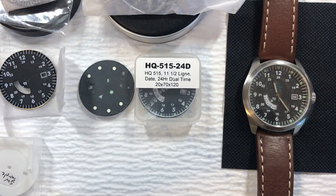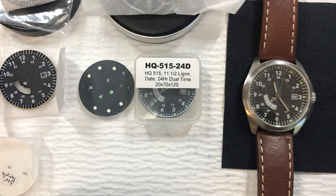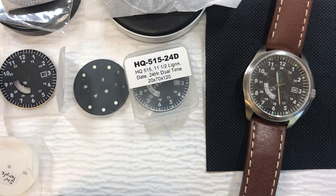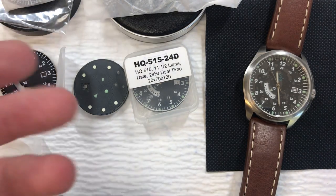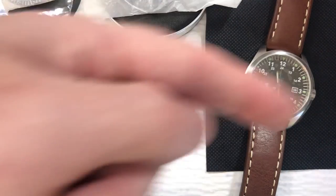I usually buy two of everything if possible — like case and hands — just in case something arrives damaged, something happens, or if I need to do a repair at some point, I've got the backup materials in my shop. Now I'm going to spend most of my time talking about the dial construction, but I do want to mention about the cases: once we decided exactly which case and what size we wanted, you may not always find exactly what you're looking for. I buy cases from all sorts of distributors and places — I don't make them myself.